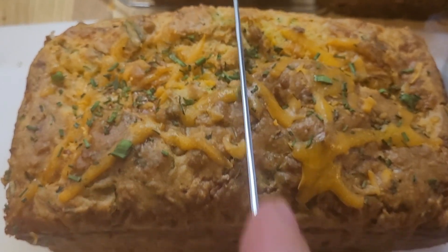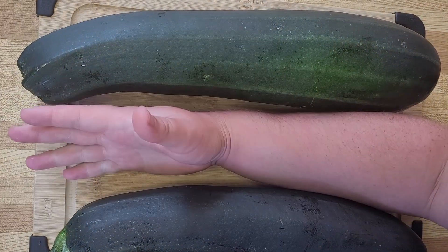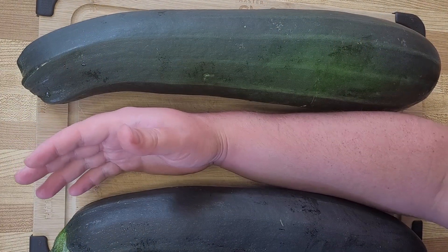I bet that there is nothing that you would rather do than cut into this cheesy oniony zucchini bread. But first I need to take you on the journey on how we got there.